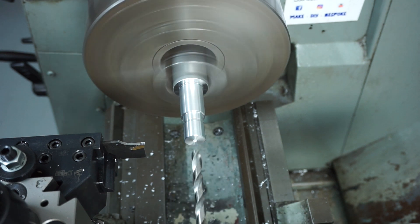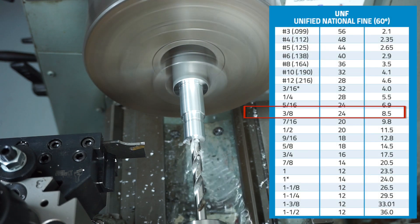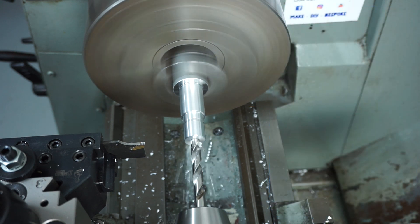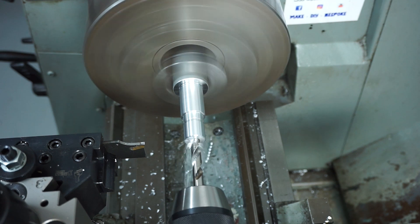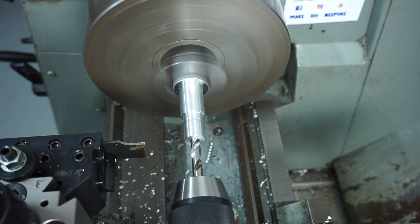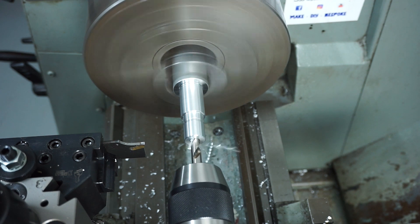I'll change out now to - I think it was 8.5 millimeters - the tapping drill size for this 3/8-24 tap from memory. I need to drill that all the way through. Just being cautious - this is free-machining grade aluminium. You'll notice it's coming out in nice little chips, which is good, so it's not welding itself to the drill bit.